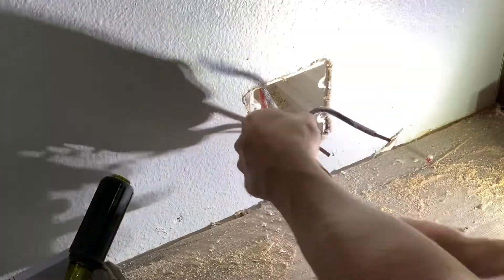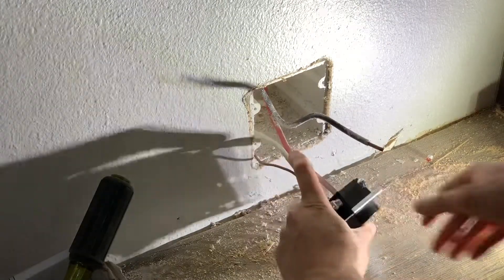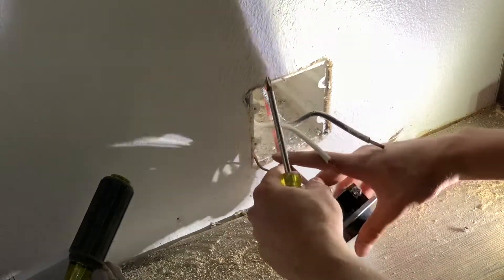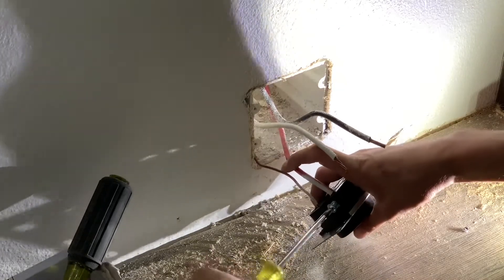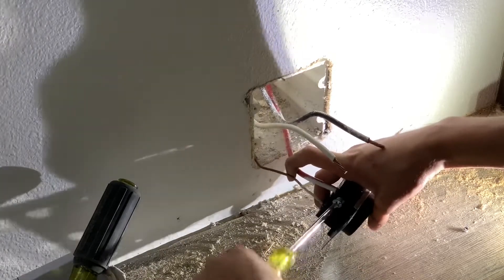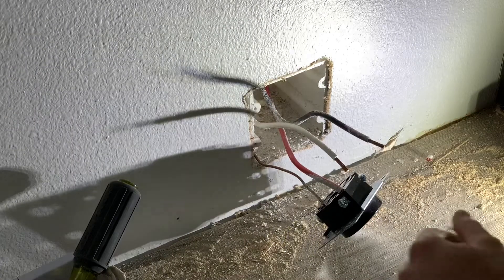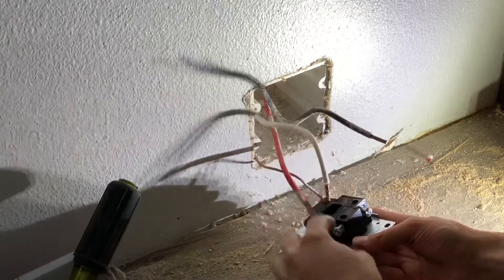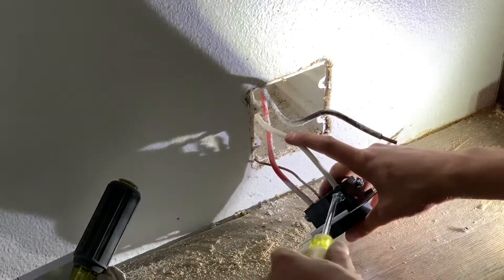It's kind of a difficult process — you're just going to have to hold it there and tighten it at the same time. I'm just going to keep the sheathing right at the back of the plug. This is not exactly the right screwdriver for this. Then I got the white going into the white terminal — tighten this one down.